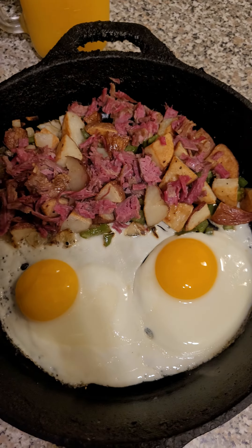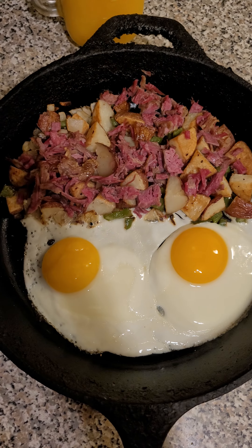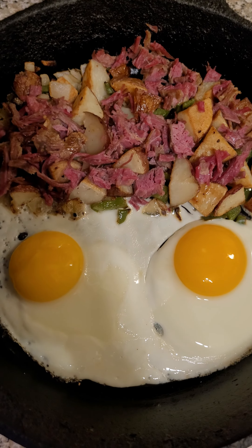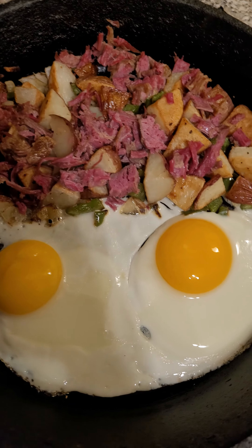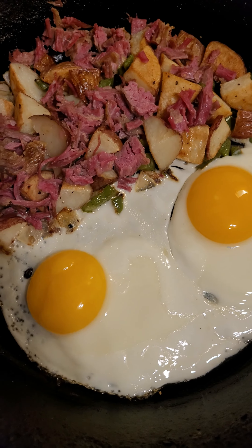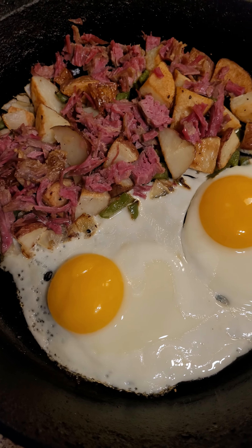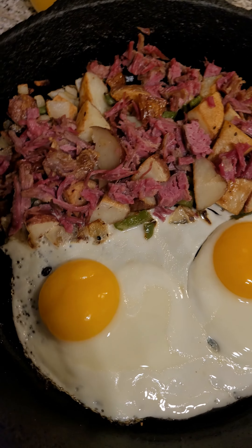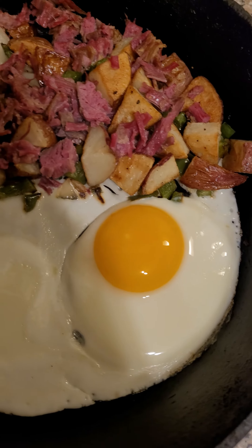Here we are — looks pretty good if you ask me. Nobody's doing this on Instagram; people go to restaurants. Not gonna say nobody's doing it, but if they do, they'd be like 'easiest corned beef recipe.' But they've got production setups — I'm doing this in my studio apartment. Keeping it real, in the trenches.